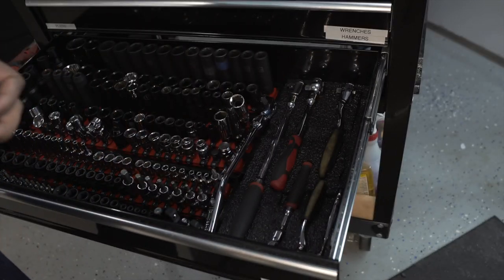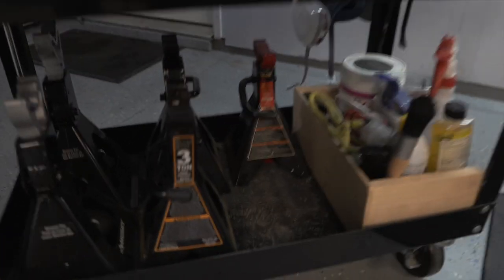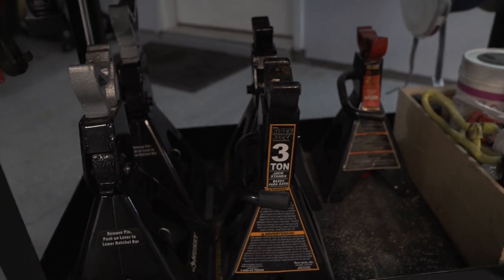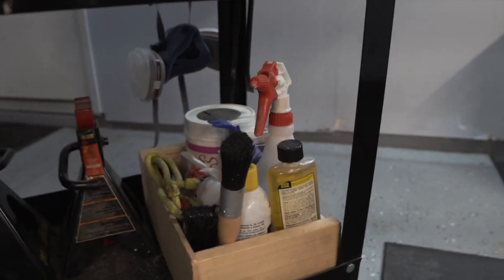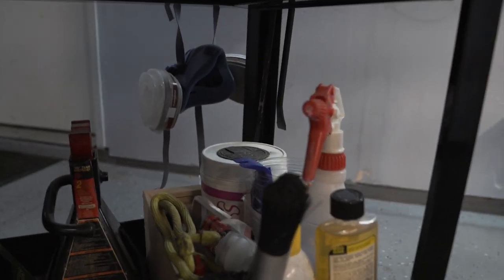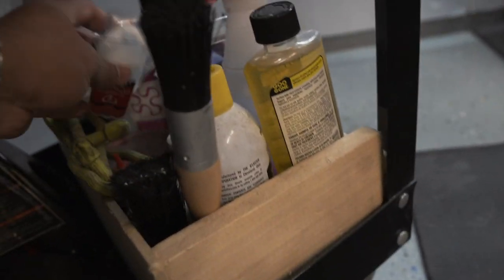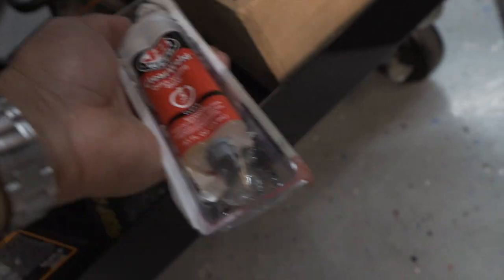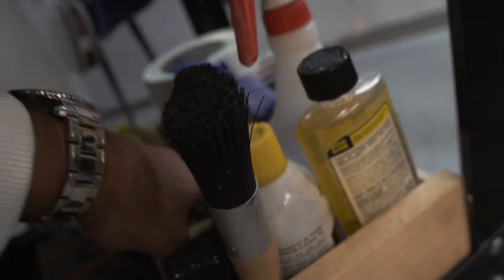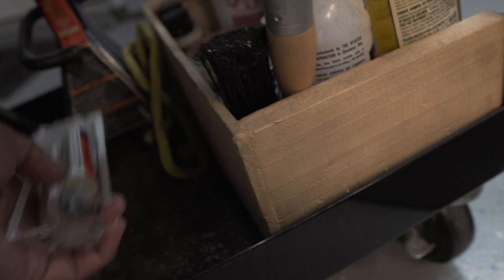At the bottom I have some jacks — I had Harbor Freight jacks but returned those due to warranty issues. There's also a box of miscellaneous stuff: brushes, Goo Gone, PB Blaster, panel removers, multi-purpose degreasing wipes, JB Weld — I'm in love with JB Weld, I use it for everything. I keep a lot of my different oils, lubricants, grease, and parts stuff in here so if I'm working on something and need something quick, that's where I get it.